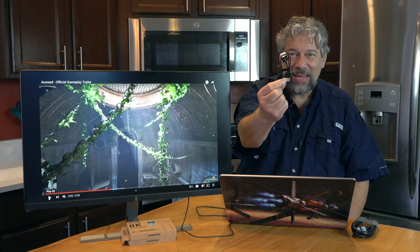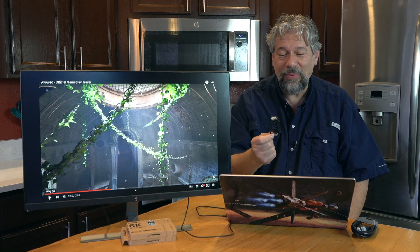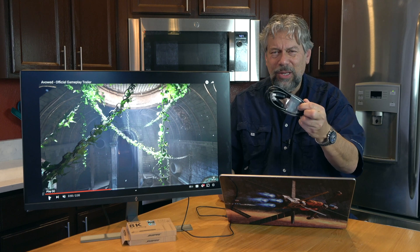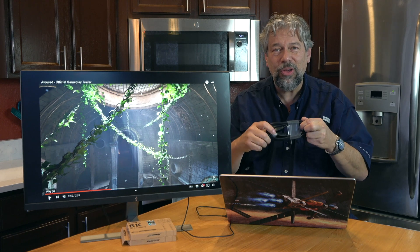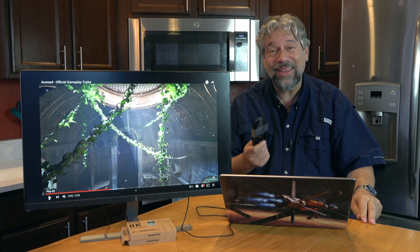I just can't believe they got it down this small when so many companies that make HDMI cables insist it needs to be chunkier and chunkier to get better quality video — and clearly that's not the case.